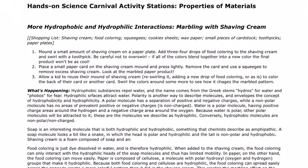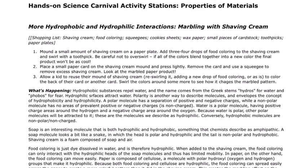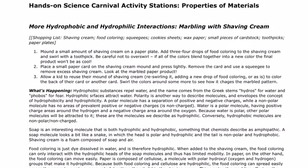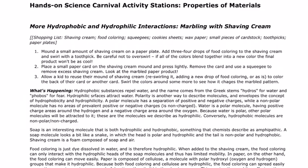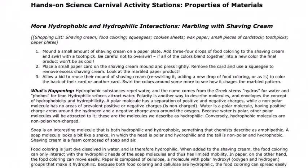Here's some information about the chemical properties of soap, and in particular shaving cream, so that you can understand a little bit about how this process works and how the shaving cream and the food coloring react the way they do.